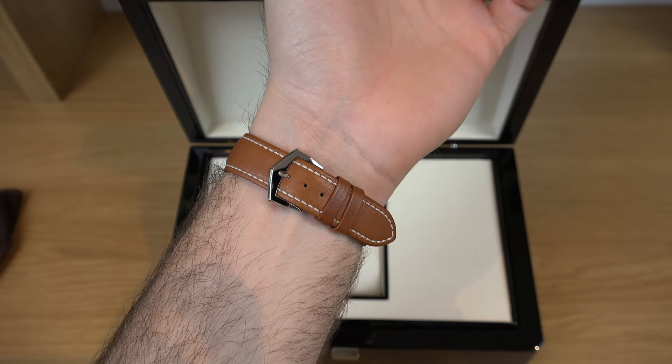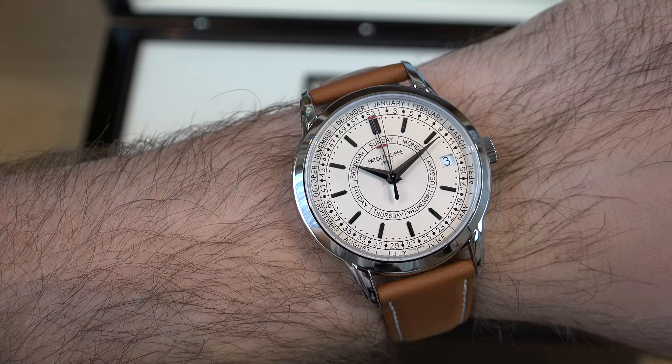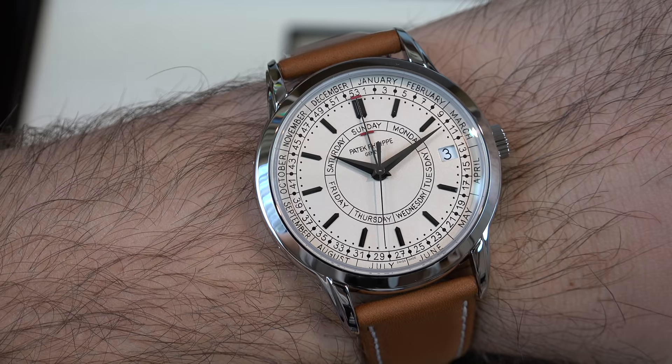What do you guys think? This is my first ever dress watch and probably the beginning of many to come. I feel it just sits perfectly in the collection — I don't have an off-white dial; it's different from the white on my Daytona or the Grand Seiko. And of course it's a dress watch, not a sports watch. I hope you enjoyed this review. That's all for this week — thank you for watching.